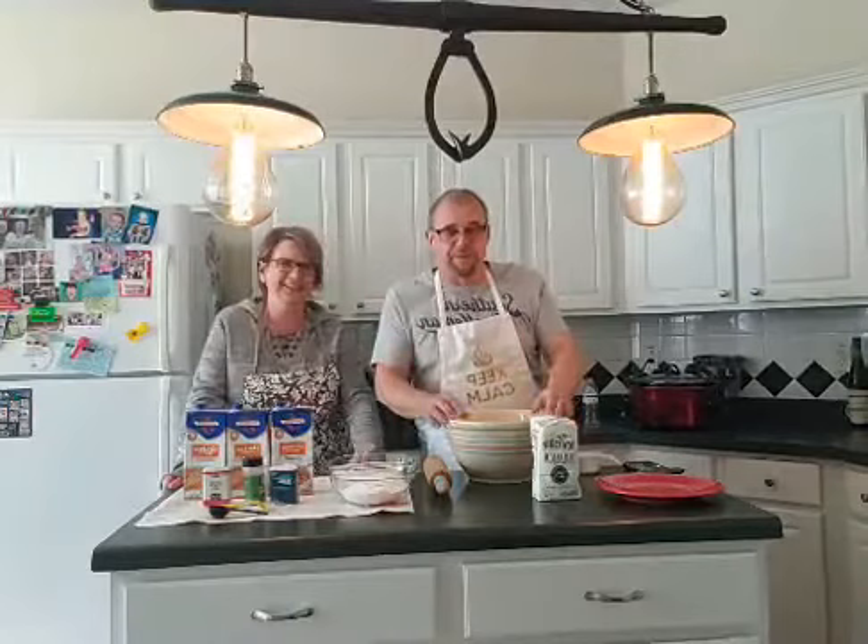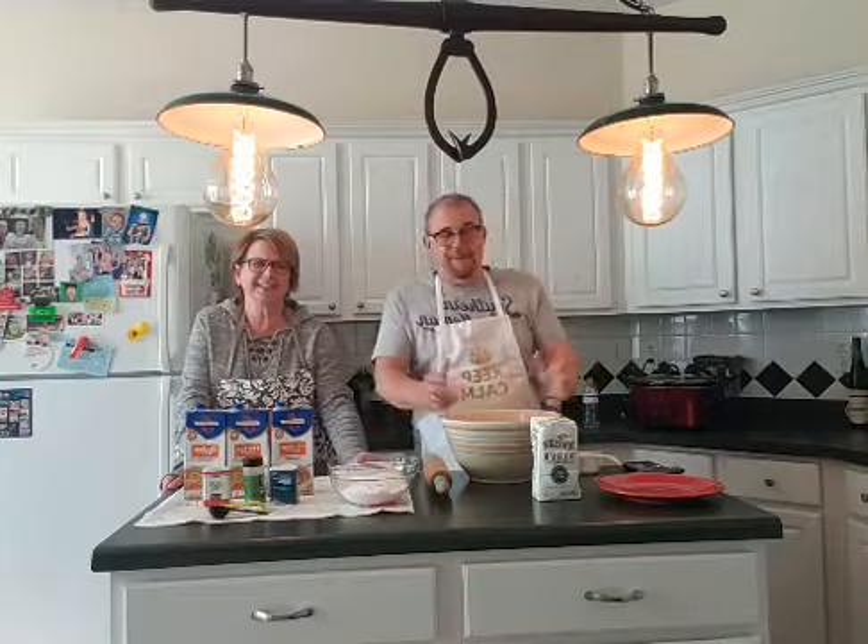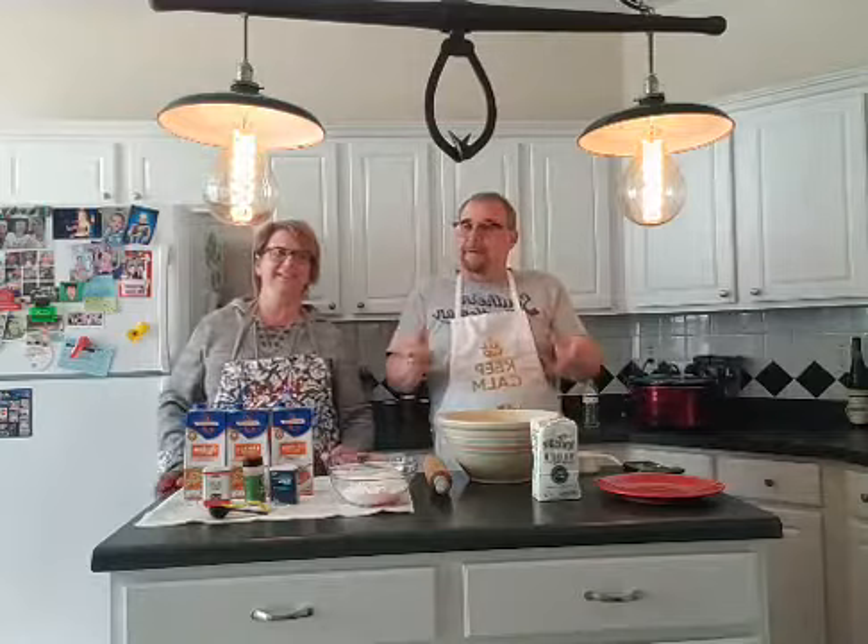I've always loved to cook, and evidently I'm very good at making chicken and dumplings. Every time we have lunch at church, everybody wants to know, 'Nae, did you cook chicken and dumplings?' So I sat here thinking, what would be the first episode? It had to be chicken and dumplings.